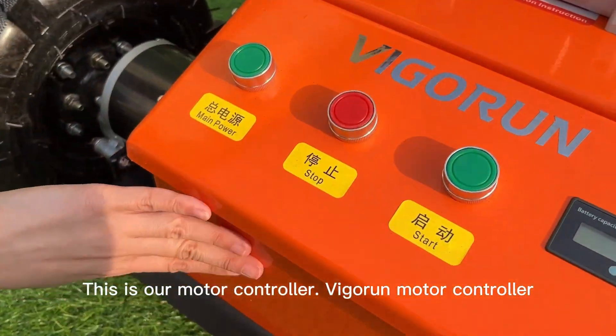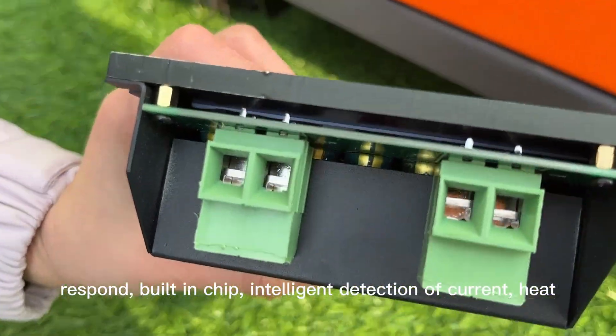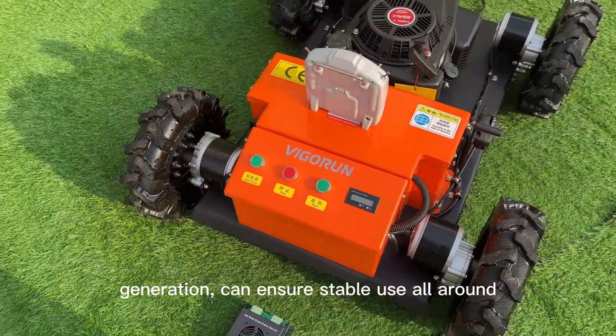This is our motor controller. The Vigran motor controller is a special design with faster response, a built-in chip, and intelligent detection of current and heat generation, which ensures stable use all year round.